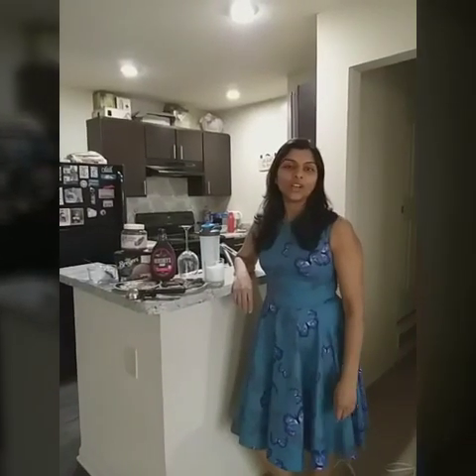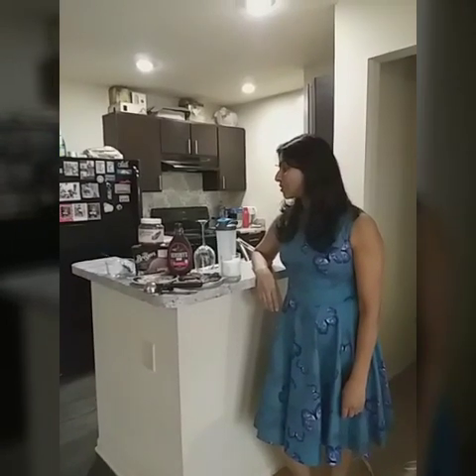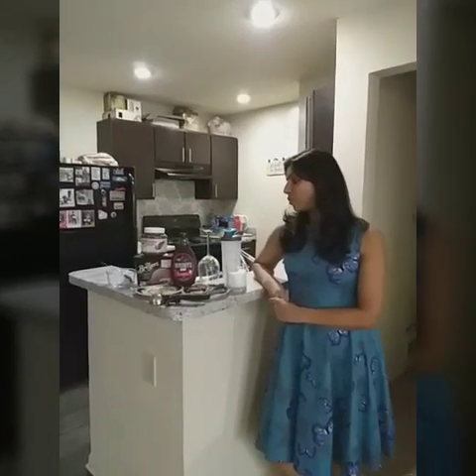Hello friends! I hope you all are doing great. So today I am going to make a chocolate shake. It is kind of tricky and this one is my favorite. So let's get started so that I can show you what I am adding in this.